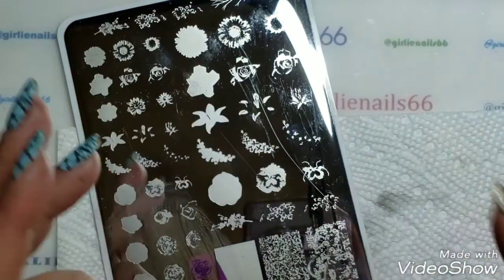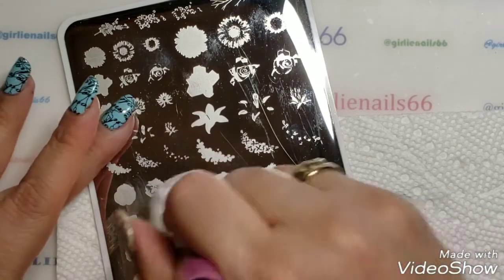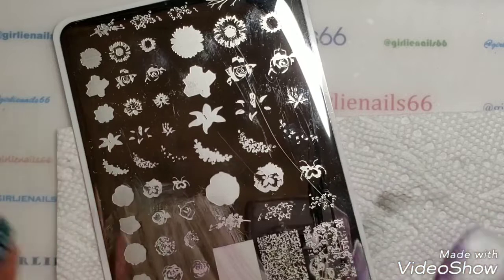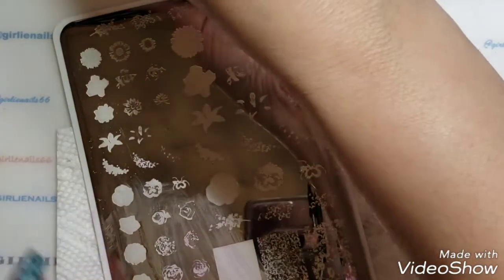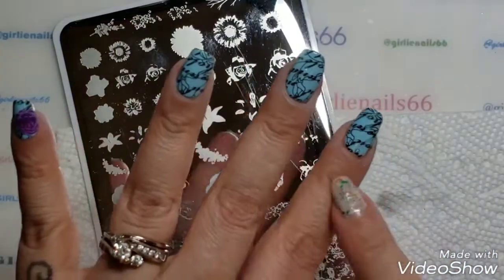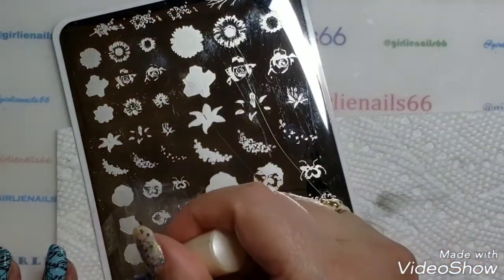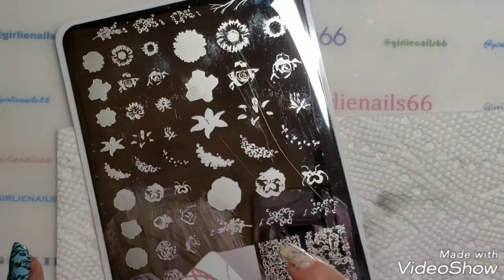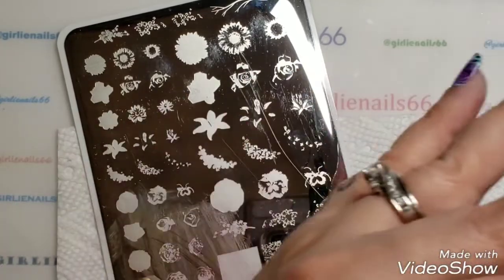One nice thing about layering stamping plates is the color combos. My last one I did purple and pink — like pink, purple, pink, purple — but you can do whatever colors you really want. Today I'm just going to do all purple.